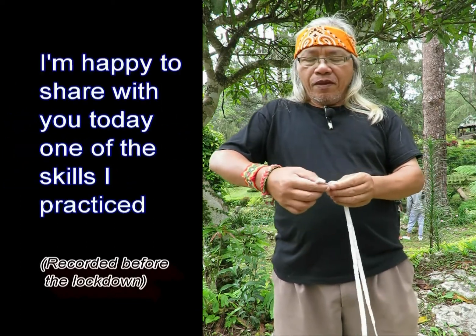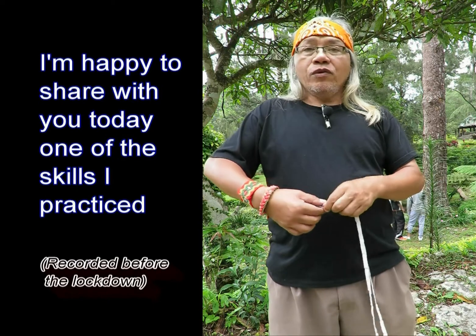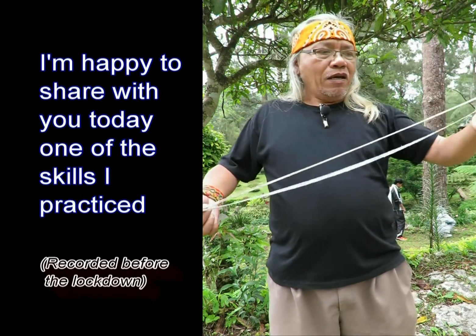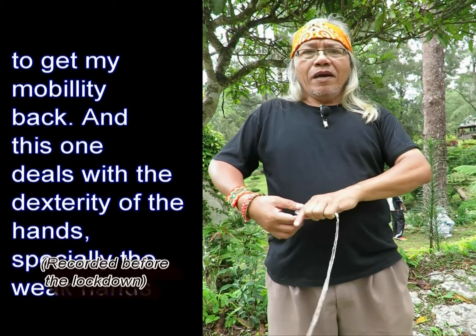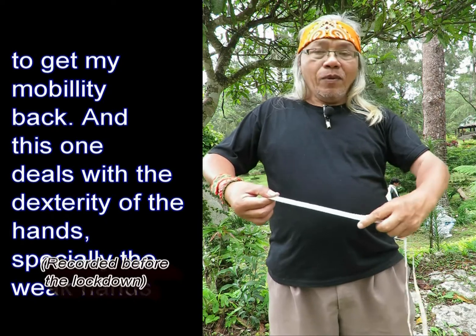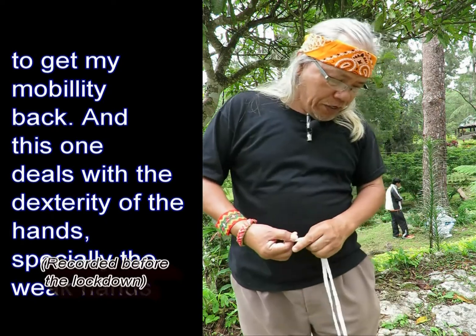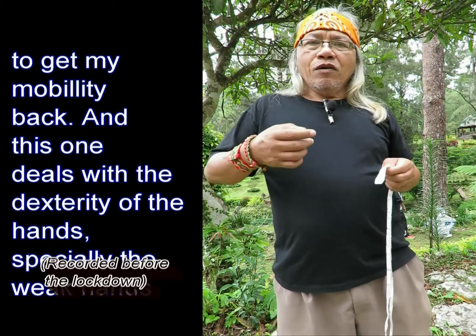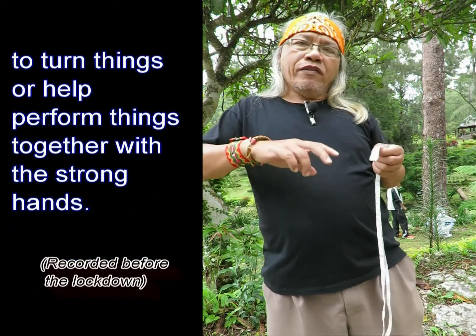I was struck by stroke way back in April 2013, and this is now my fifth year of recovery. I'm happy to share with you today one of the skills I practiced to get my mobility back.